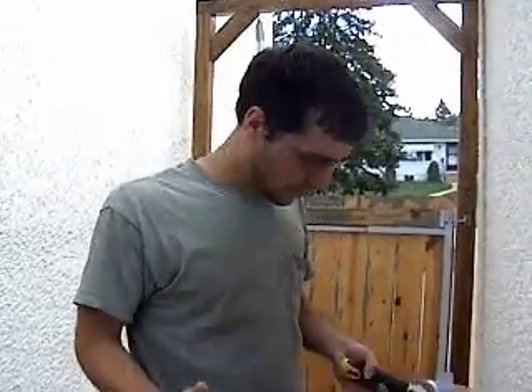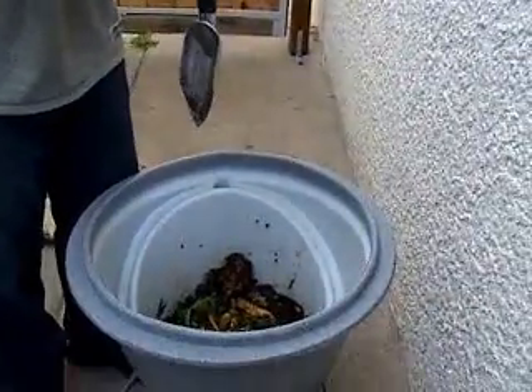They look for a crack, or a crevice, or a tight little place where they can stay warm and stay out of sight until they turn into an adult. That's where this comes in — it makes them self-harvesting.